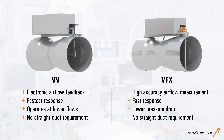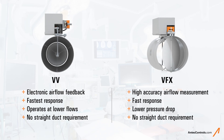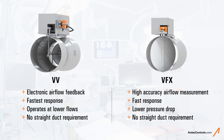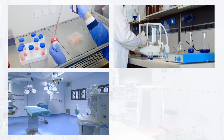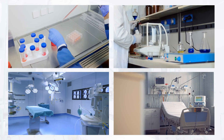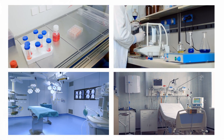Straight duct requirements on the inlet and outlet are not required for precise airflow control for either valve. This comes with many benefits for the design engineer and installing contractor. The precision air valves offered by Antec Controls ensure occupant safety through accurate airflow control and pressurization of critical spaces.